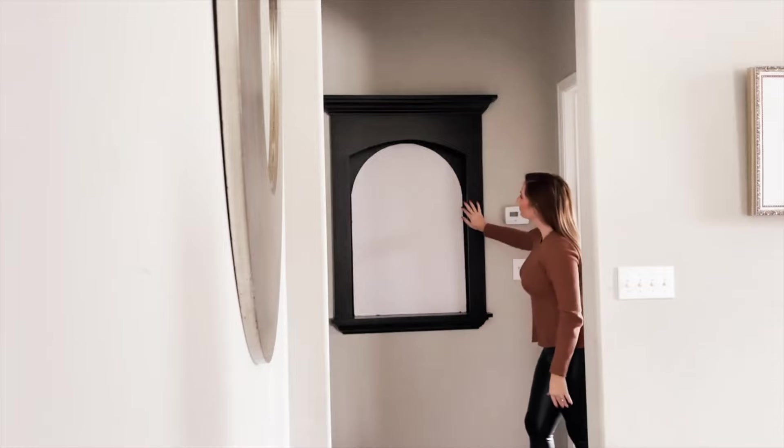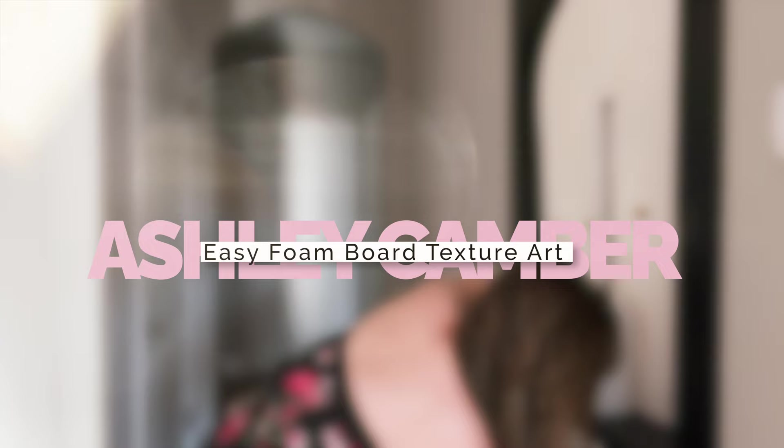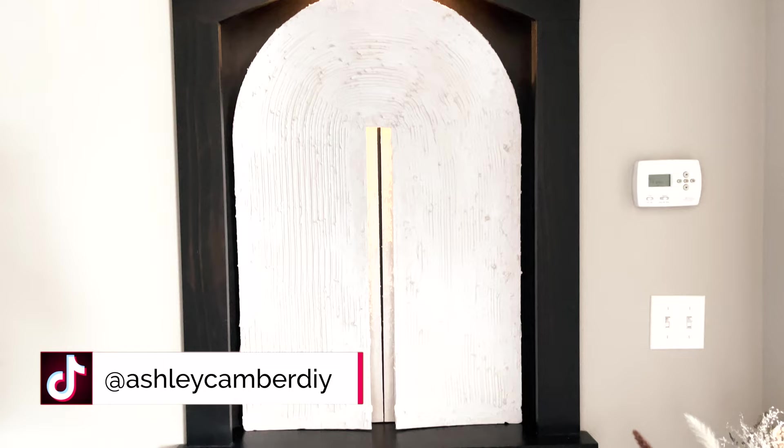Want to DIY abstract art for less? I'll show you how to add texture for that luxury art look. It's time to try our hand at trending joint compound wall art. I recommend joint compound because it's forgiving, unlike plaster which dries very quickly. We are going to make arched artwork. Are you ready? Let's do it!